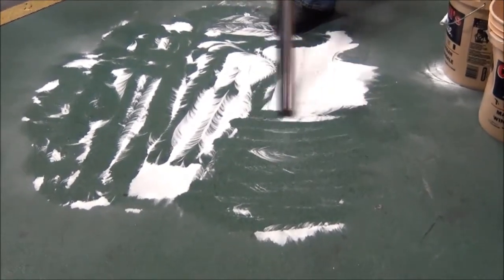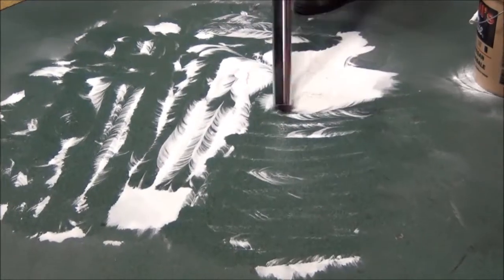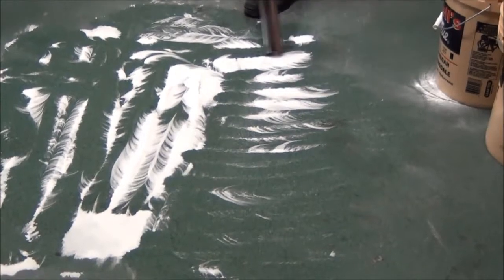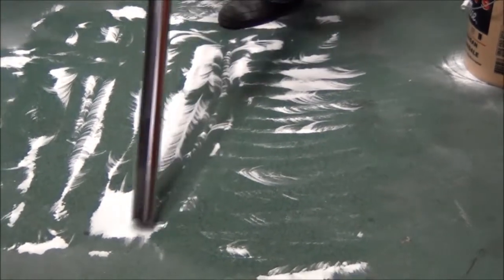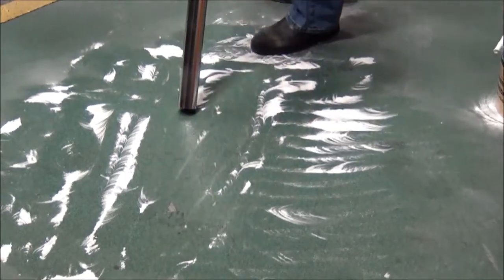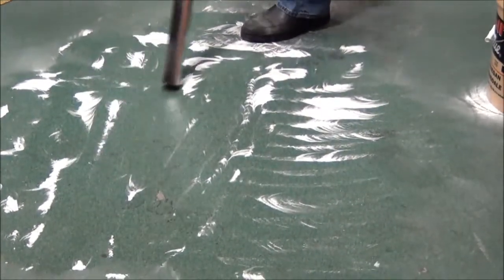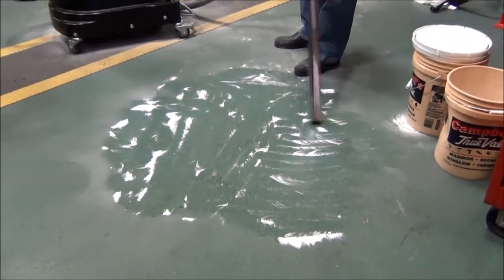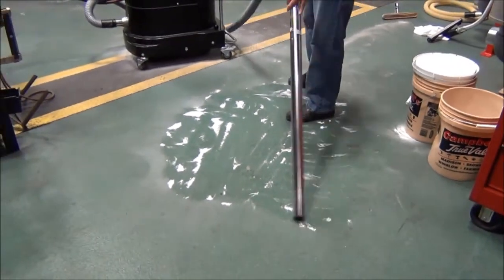Currently we're running this on a 10 horsepower compressor, which will give us about five minutes of vacuuming before we have to stop and let the compressor catch up to produce enough air. Normally on a vacuum like this, you want to have a minimum of 25 horsepower compressor. We are running this on a 10 horsepower — about 70 PSI, about 60 CFM.